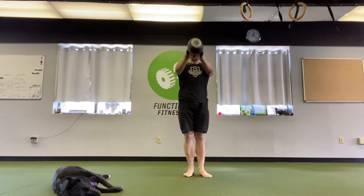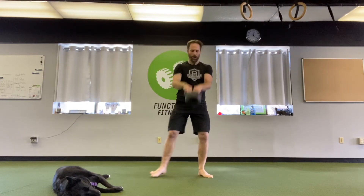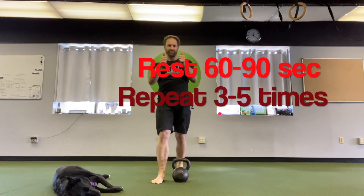If this is too dangerous or you think you're going to kneecap yourself, regular swings are still good. This is 10 total — five to each side, alternating — then set it down and shake it out. We're going to rest about 60 to 90 seconds and do that three to five times. Have fun.